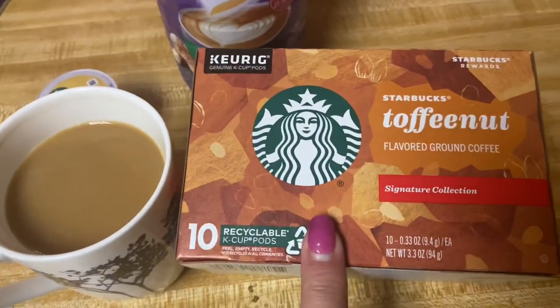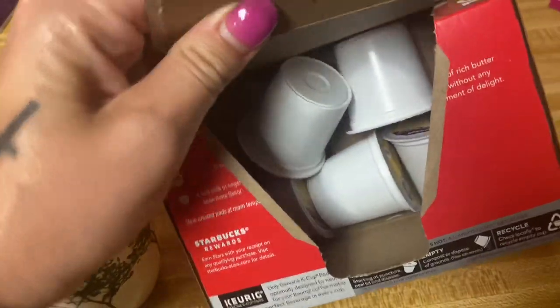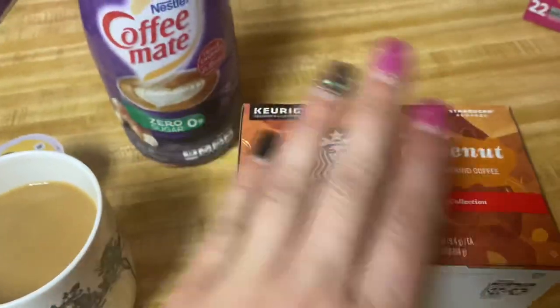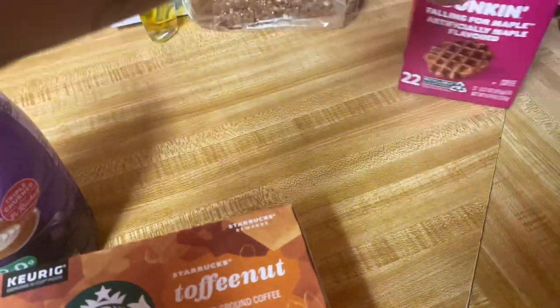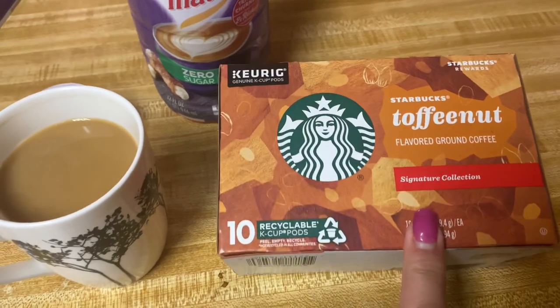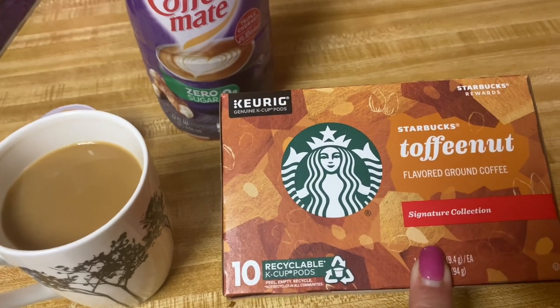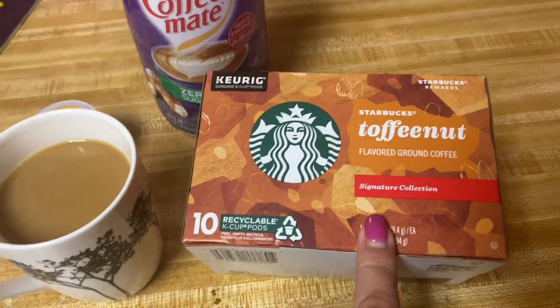Anyway, this one is the Starbucks Toffee Nut. As you can see, I've already broken into this — I've had it for about a week and I've been tearing into it. This one is so good. It's the Signature Collection. This one kind of reminds me of the Toasted Graham Starbucks one, which is also a Signature Collection. Really good coffee.